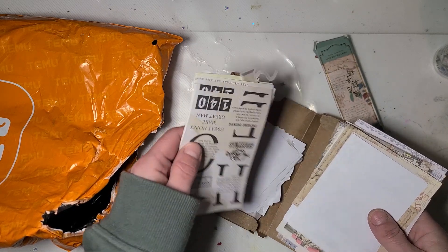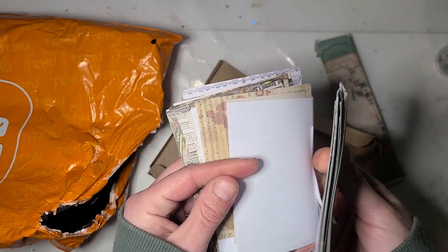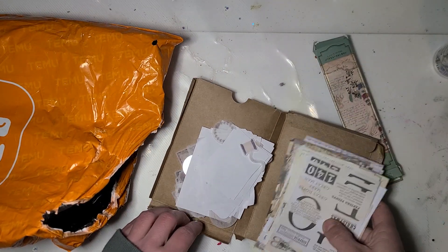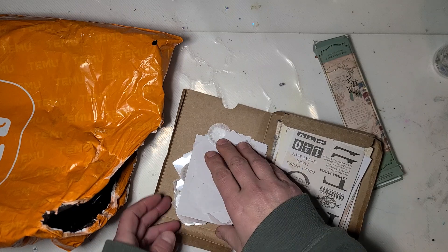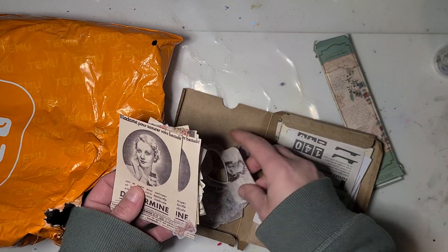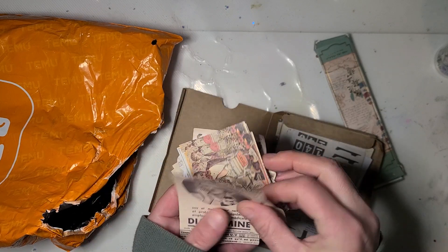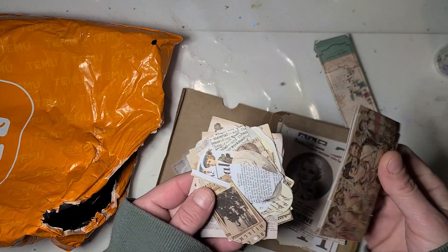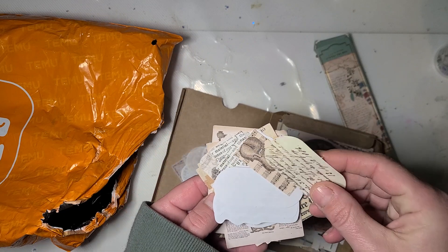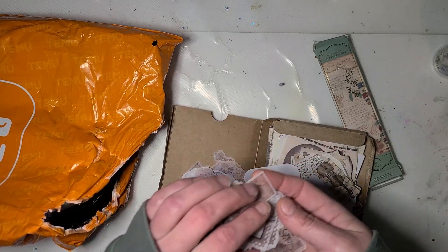This package is a variety of stuff. It's papers, vintage papers, and a whole bunch of stickers mixed in the middle. Some of them are cut down to tag shapes and other shapes.